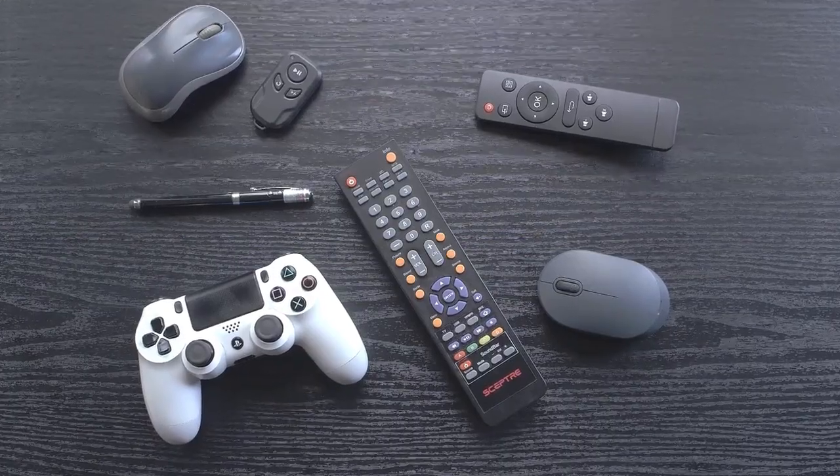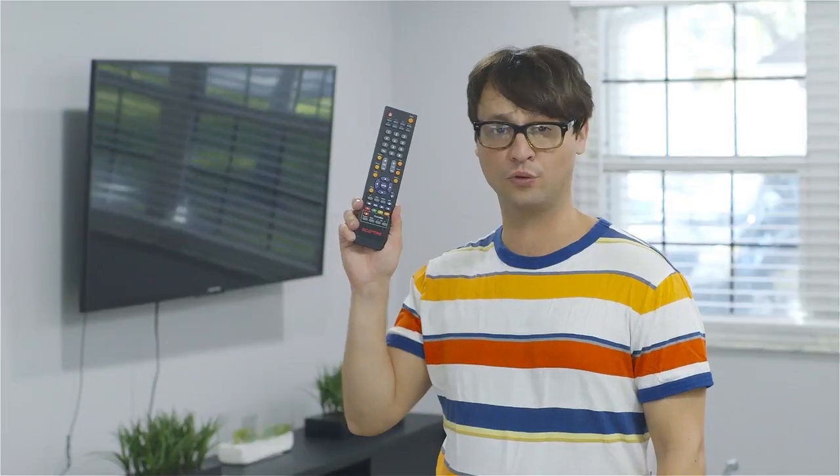Convenience. Productivity. That's what we really want, right? The least amount of stuff to accomplish the most amount of work. Like one remote to rule them all.